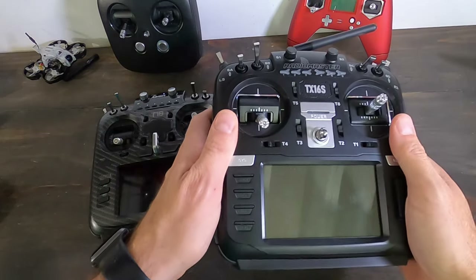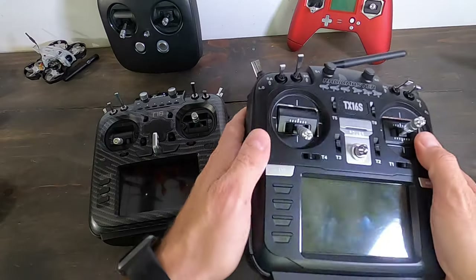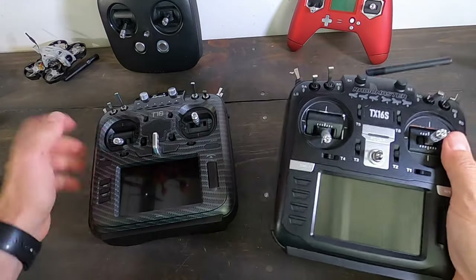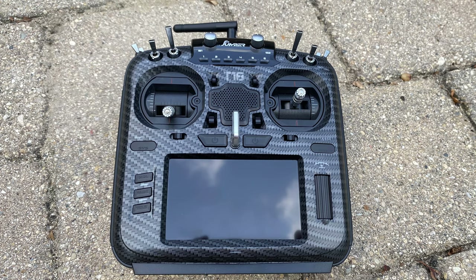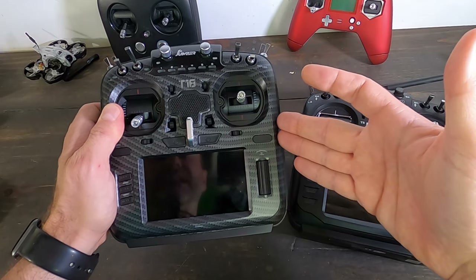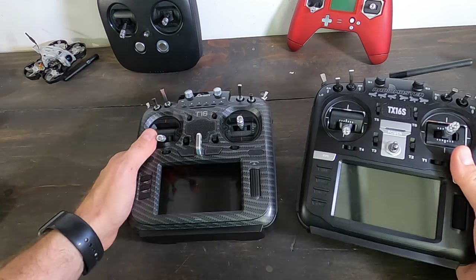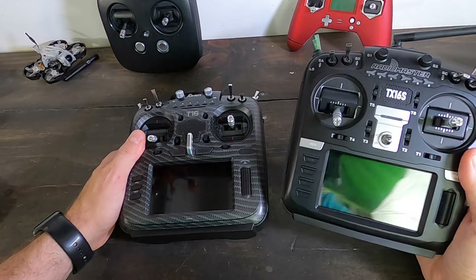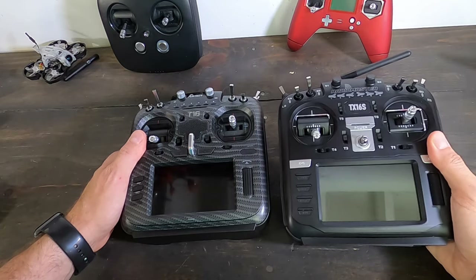When it comes down to pricing, the RadioMaster is the less expensive option — you can get the entry-level TX16S without Hall sensor gimbals for $120, or upgrade to Hall sensor gimbals for $150. The Jumper's $160 light version isn't really worth buying since it lacks R9, so the meaningful comparison is the $170 Jumper with Hall sensors versus the $150 RadioMaster with Hall sensors — giving the RadioMaster a clear price advantage.